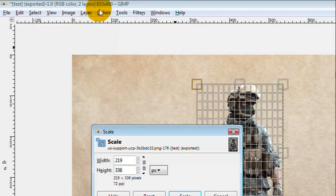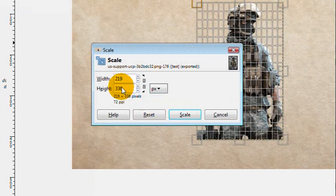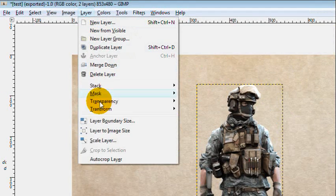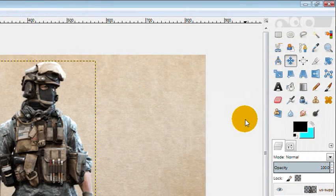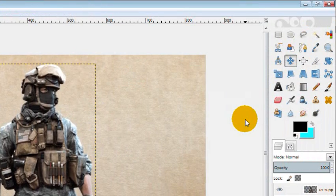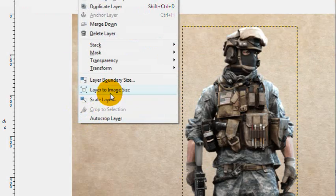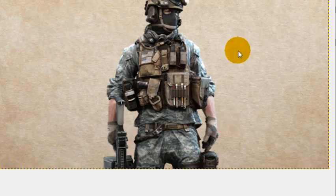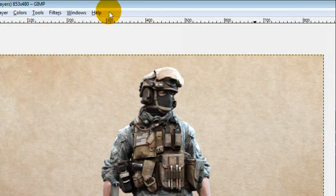Since the maximum size of the image is 853 by 480 — 16x9 at 480p — I'm going to scale the soldier so his height is 450 pixels, then move him down so his legs aren't cut off. Then for everything else, go to Layer, Layer to Image Size, so we don't cut off any of our effects. Then we're going to duplicate the image and get started with the process.